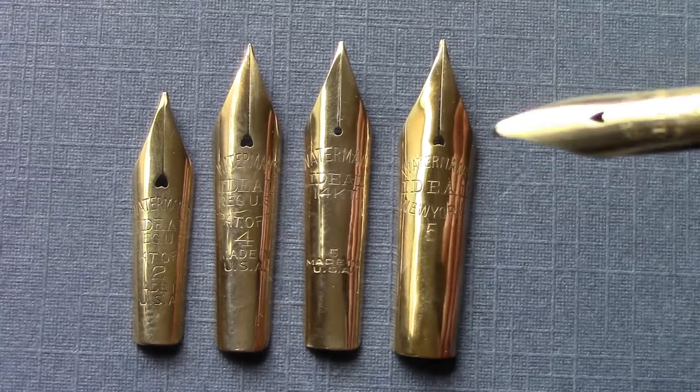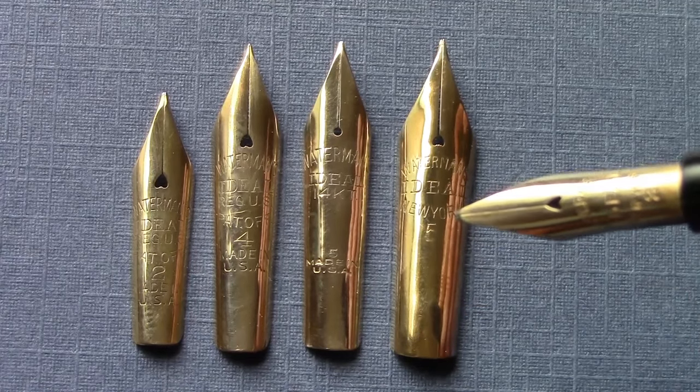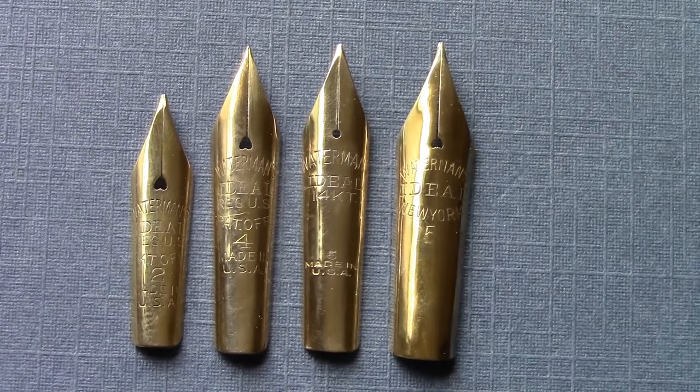The nib design and stamping is all a little bit different on each of them as the nibs changed over time. They made these nibs for probably thirty years — I would say from the early 1910s to the late 1930s.